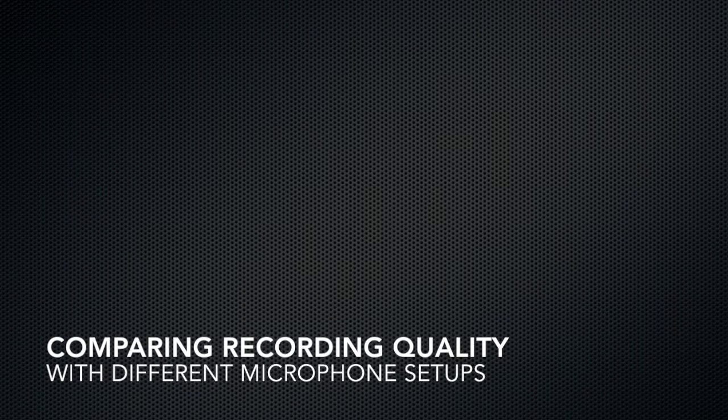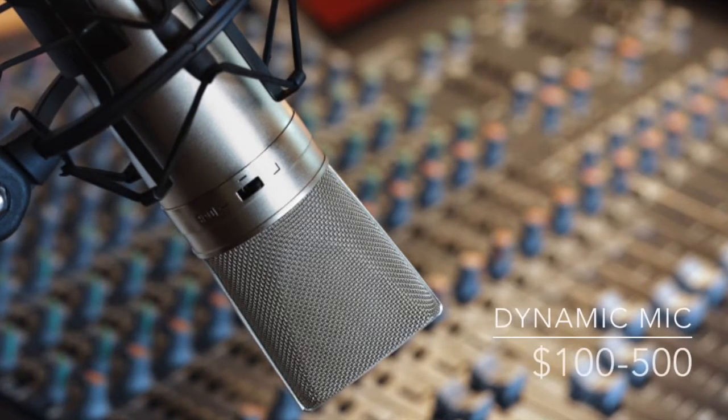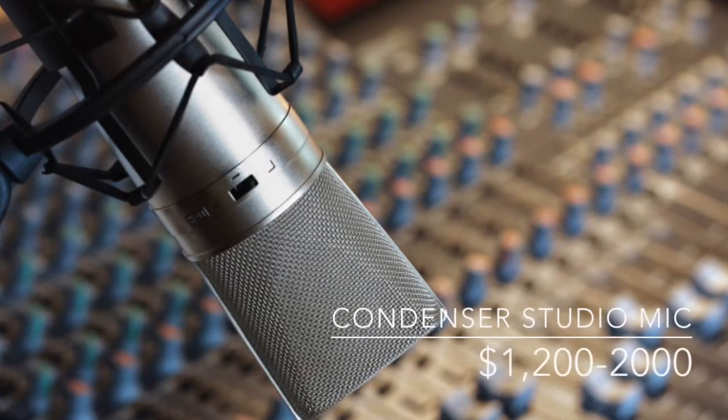Hi there, this is Milena and in the next few minutes we'll test drive a series of microphones to give you a sense of what different recording equipment sounds like. For example, right now we're recording on a phantom powered cardioid microphone in a studio setting with acoustic paneling.